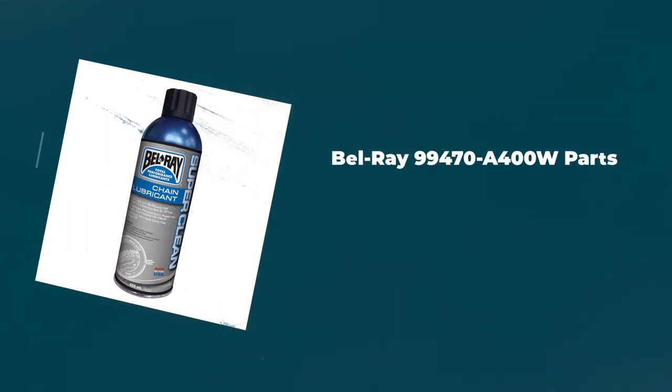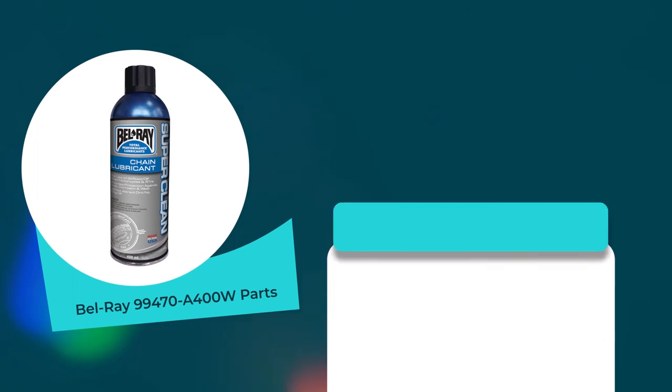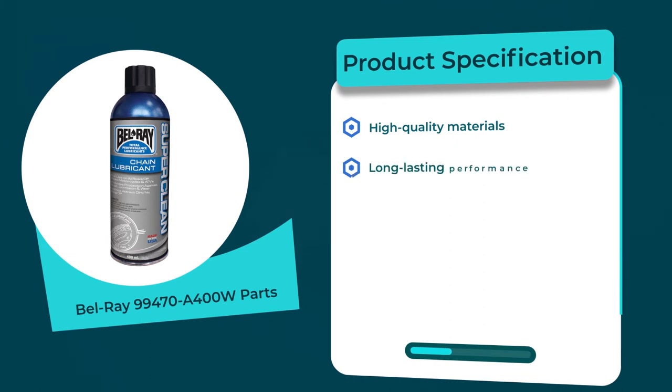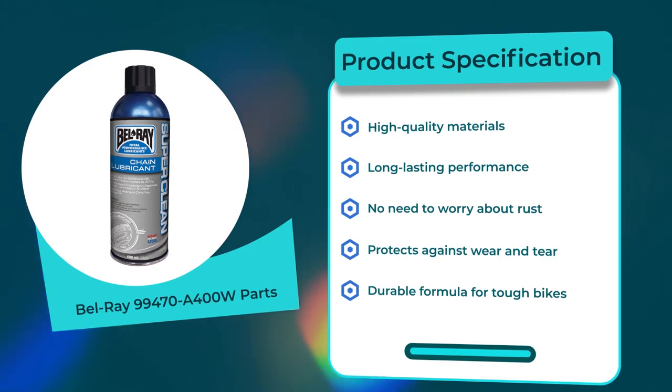Number six: Bel-Ray 99470 A 400W Parts. 4.8 rating out of 5. Liquid volume: 13.6 fluid ounces. Product specifications: high quality materials, long-lasting performance, no need to worry about rust, protects against wear and tear, durable formula for tough bikes.